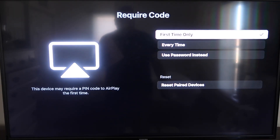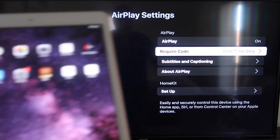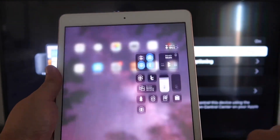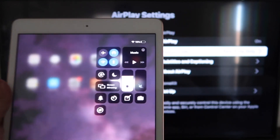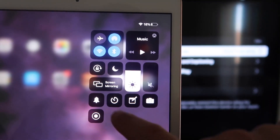That's all based on preference. Since I'm the only one using this TV, first time only is plenty for me. Now go over to your iPad, and on the top right corner swipe down. It brings up a menu, and you'll see where it says Screen Mirroring. Tap on that.